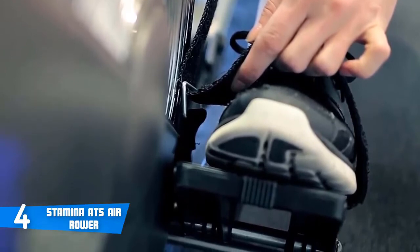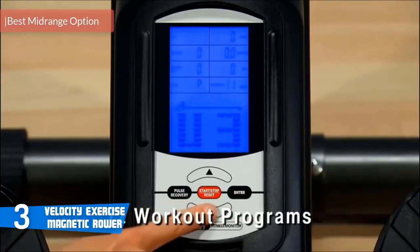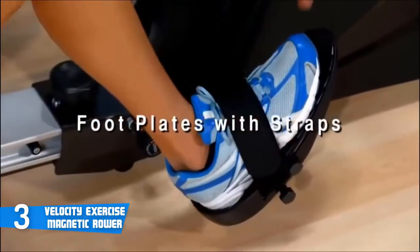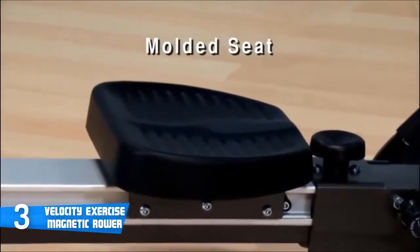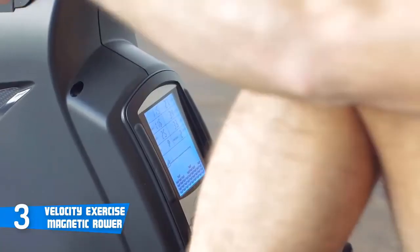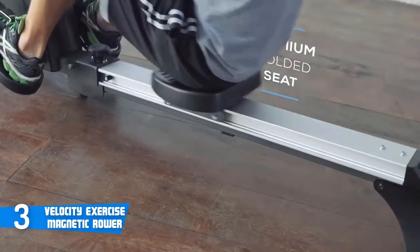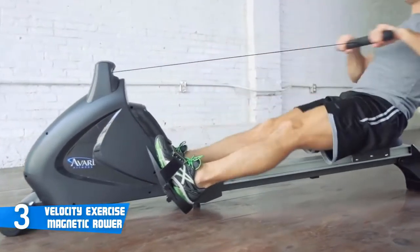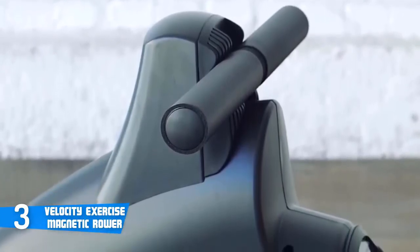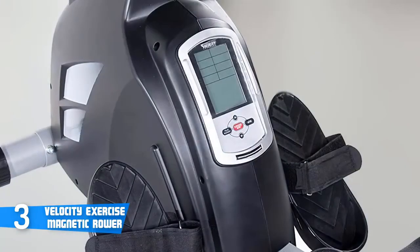At number three it's the Velocity Exercise Magnetic Rower. The Velocity Exercise Magnetic Rower is one of the best mid-range magnetic rowers on the market — this machine has great design, performance, and durability. Design-wise, the frame is made from strong, sturdy, and lightweight aluminium, while the rowing beam is made of anodized aluminium with rectangular tubing support for added durability. It's equipped with a drum magnetic control system, which is essentially a magnetic braking system. As you pull the rowing handle, you spin the metal flywheel inside the front housing, where a magnet can move closer or farther from the flywheel — the closer the magnet, the stronger the resistance. What I like most about magnetic resistance rowing machines is that there's virtually no sound or noise created, and no surface-to-surface friction, so parts won't wear out over time.